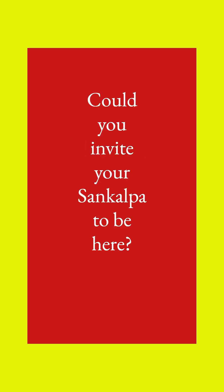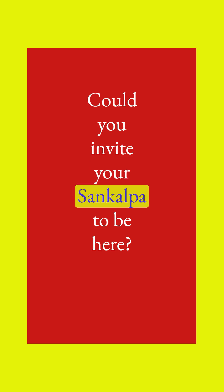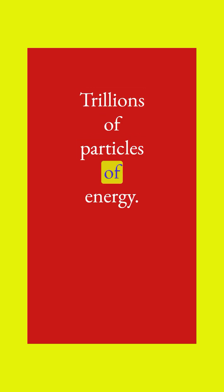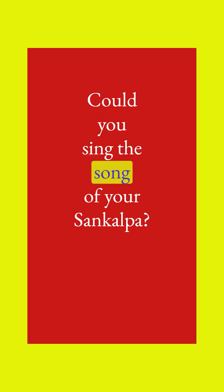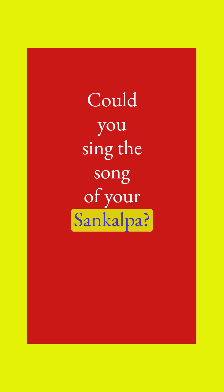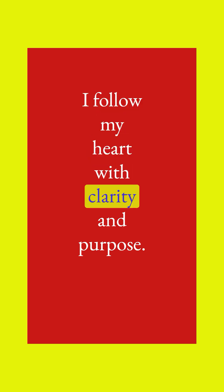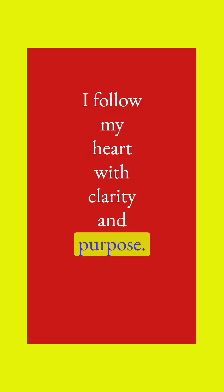Invite your sankalpa to be here, as if trillions of cells in your body, trillions of particles of energy, could sing the song of your sankalpa: I follow my heart with clarity and purpose.